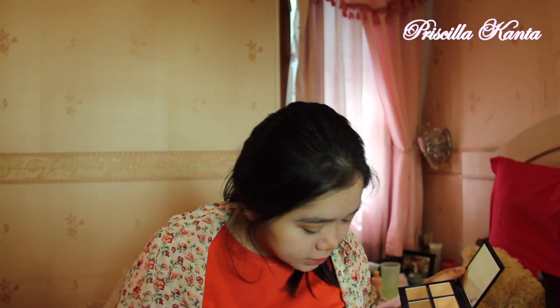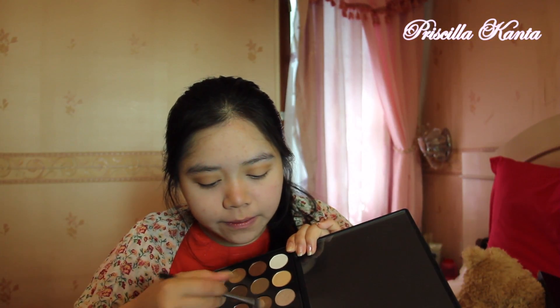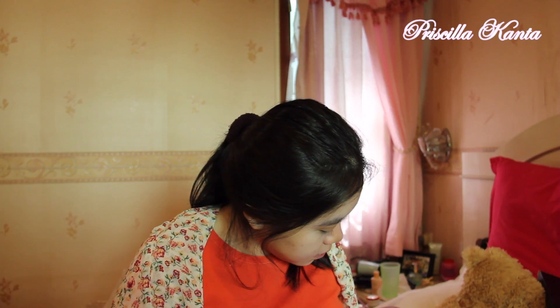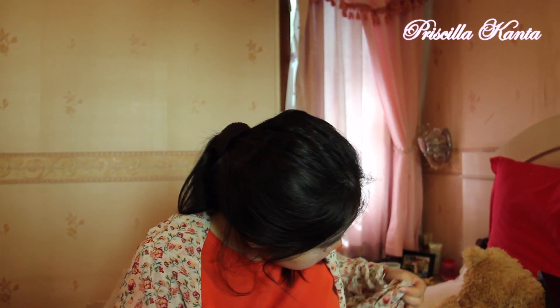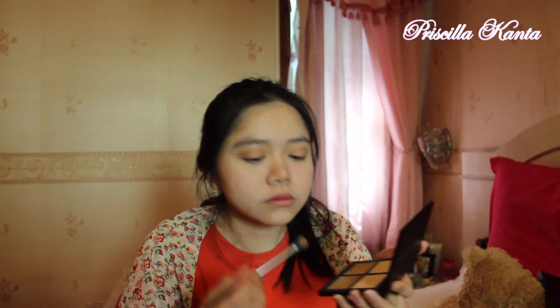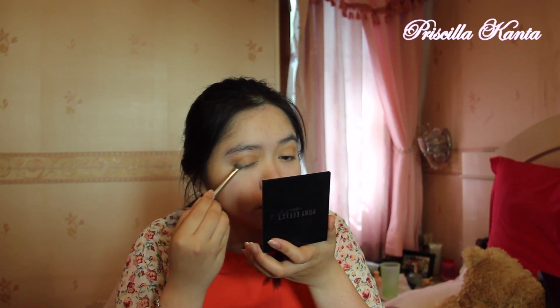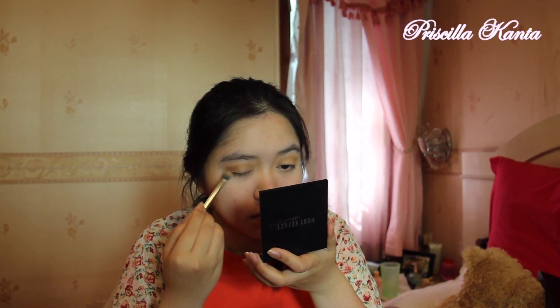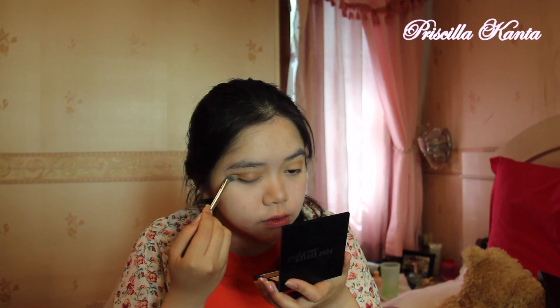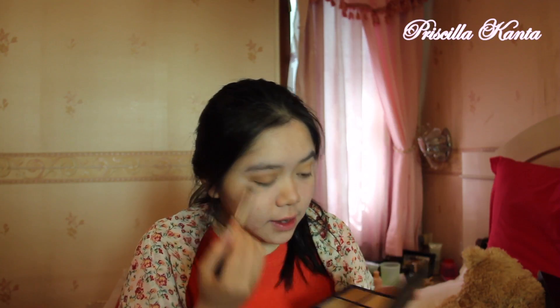After I blend it out nicely, I'm going to use this color right here. I'm just going to use that right there, just from the middle to the outer V, just like that.